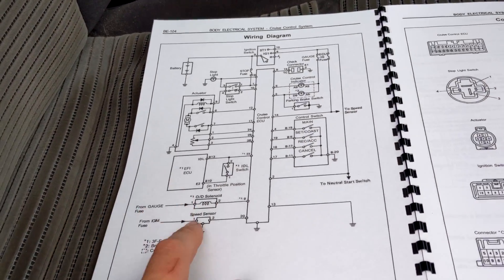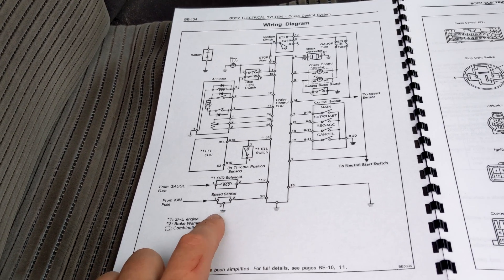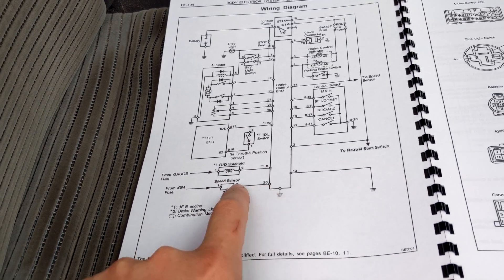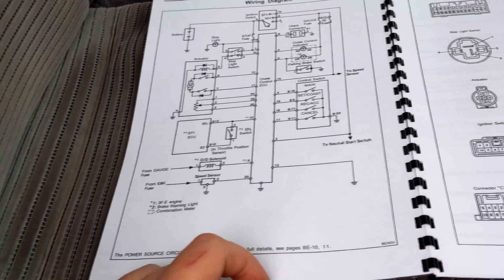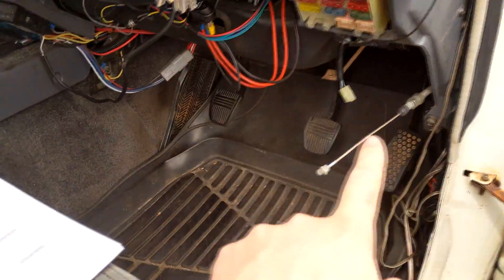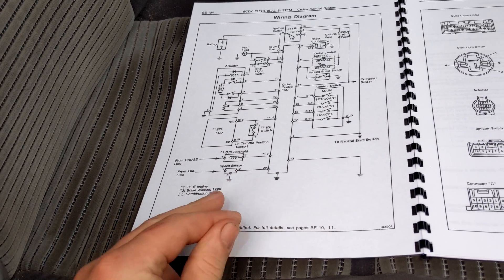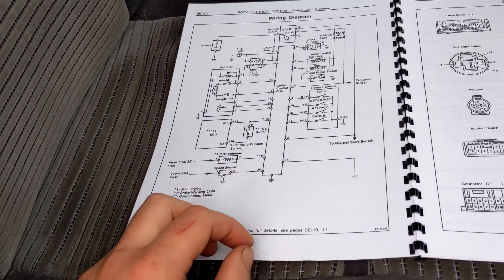If I've got voltage there, then I'm going to take the sensor out, turn the sensor over, and I should get a four-pulse signal. If I don't, then it's obviously the sensor. If I do, then something between pin two and pin 20 - there's a break in the circuit. What I can do is take the connector off the ECU down there and run a wire down to pin two on the plug to see if there's an open circuit. If there is, then I'm going to have to find the break or run a new wire. Fingers crossed it's just the sensor, which is probably a bit easier.